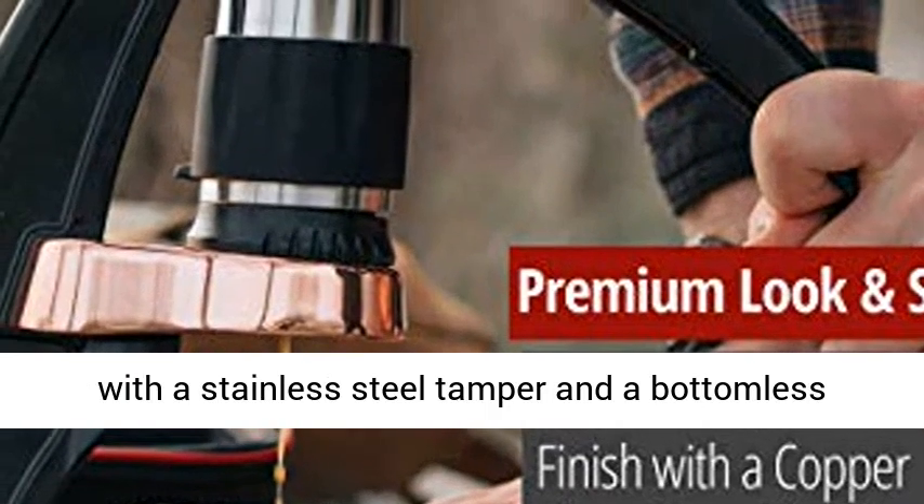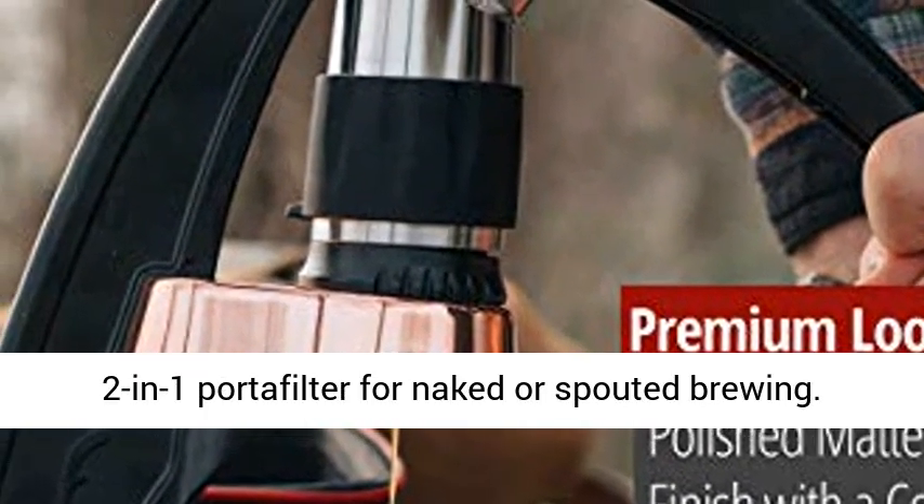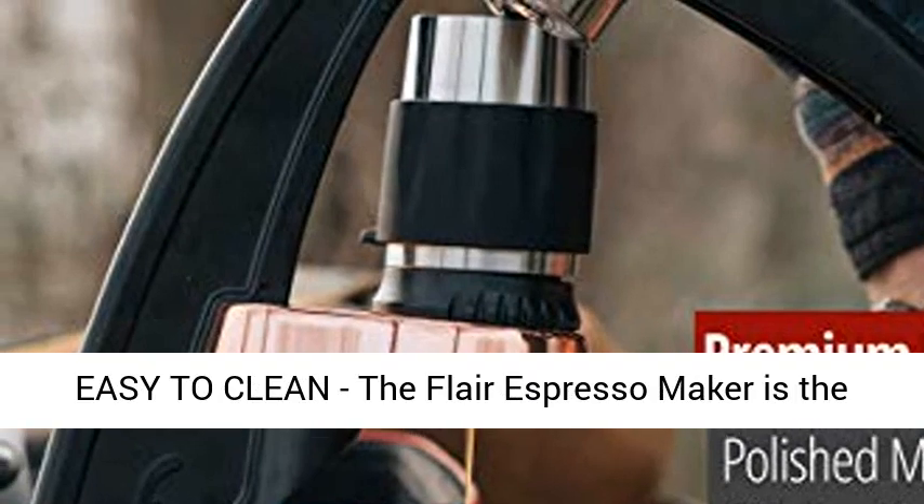The pressure kit also comes with a stainless steel tamper and a bottomless 2-in-1 portafilter for naked or spouted brewing.